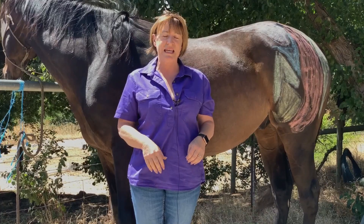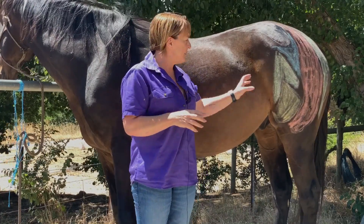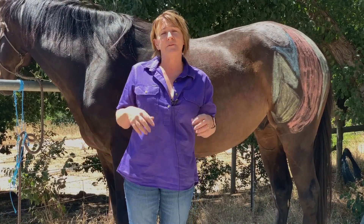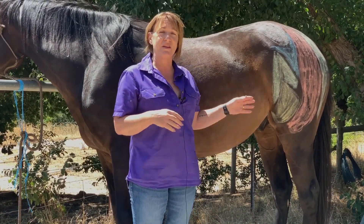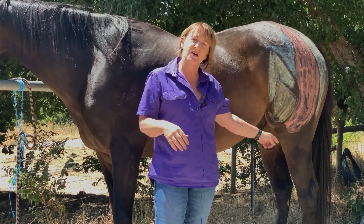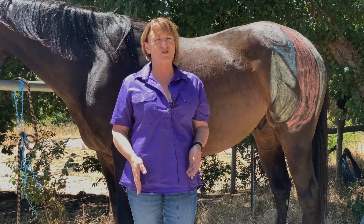The stifle is equivalent to the human knee, where the patella is the same as our kneecap — and we call our kneecap a patella as well. The difference between our knee and the horse's stifle, however, is that at rest their stifle is bent, and at rest our knee stays straight.